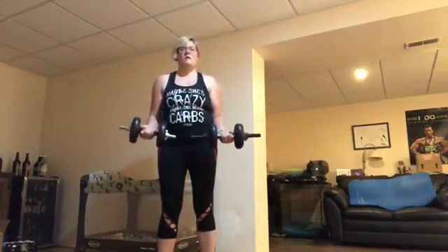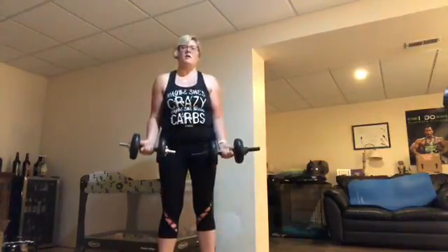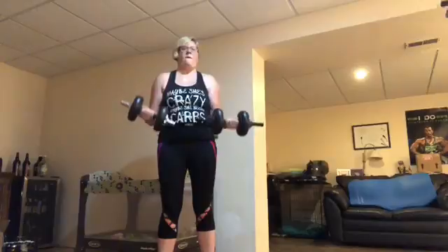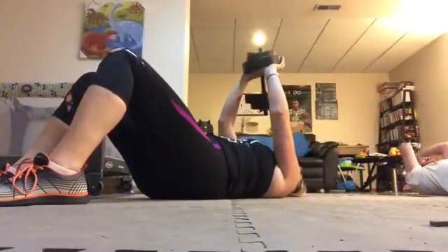Ladies and everybody, we're only going halfway up to the top. Just make sure everybody's starting with full extension all the way down, and all the way up — halfway. And set on your last block.